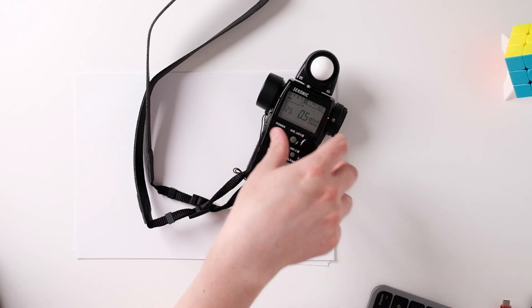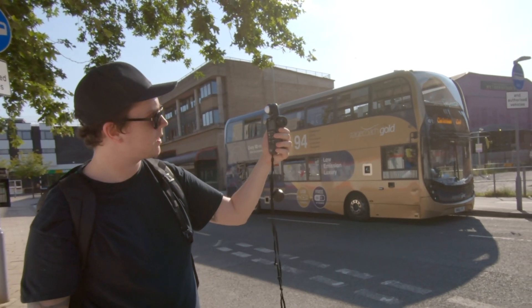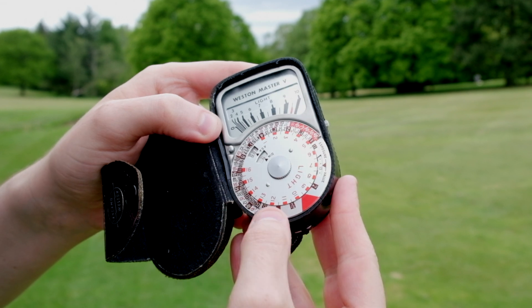Before we get into the video, the light meter I've got is a Konik L558. You can pick this one up for a very good price — you generally expect to pay around $100 for any decent light meter in 2020 and beyond. Don't get yourself a 60s or 70s analog light meter; they're failing, they don't work, they're inaccurate.